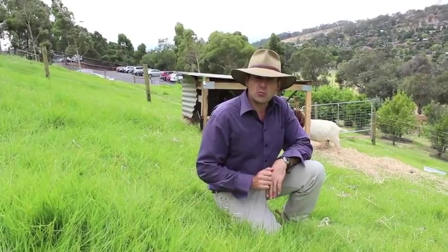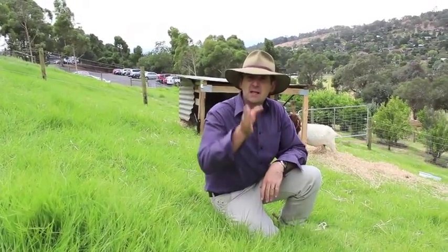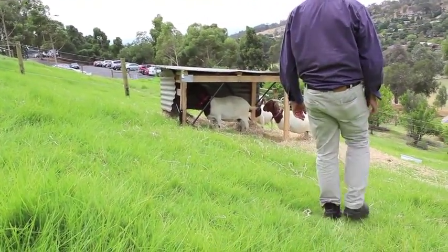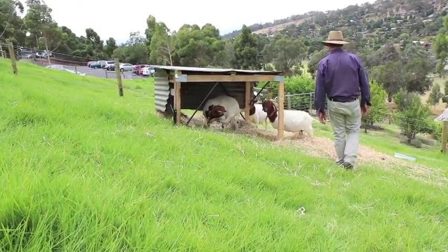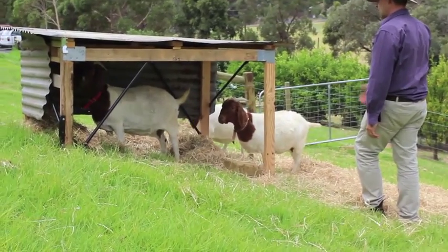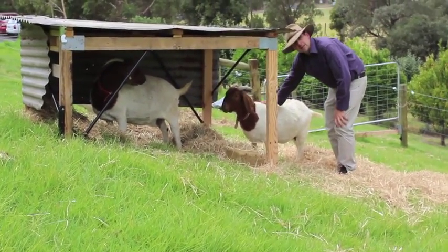I'm going to demonstrate the three-step approach. Basically, when they're looking at you, walk slowly. When they turn their heads, stop. Wait for them to turn their head to you again and continue walking slowly towards them. Now she's turned her head this end so I'm going to pause. Now she's ready to go. And that's a successful approach.